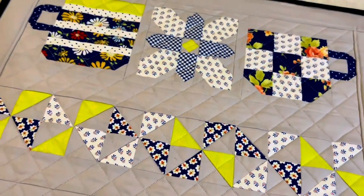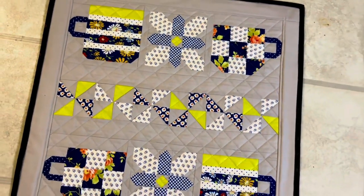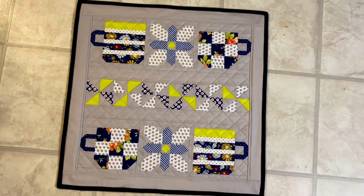Thanks so much for watching! Which theme do you like — do you like the Christmas hot chocolate scene or the summer tea time? Let me know. Bye!